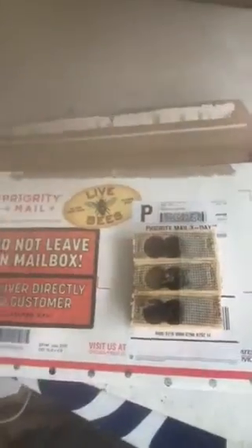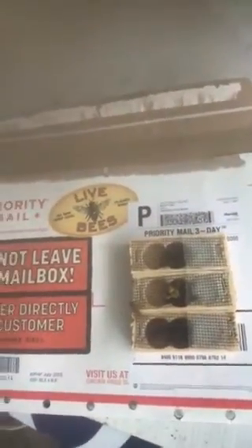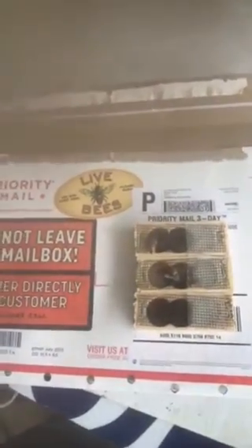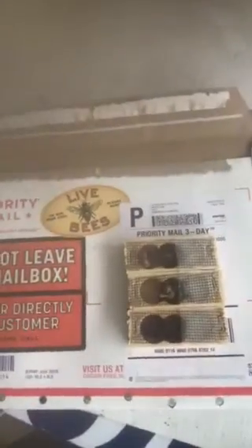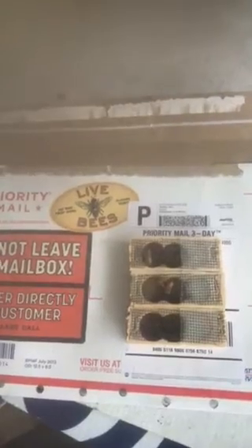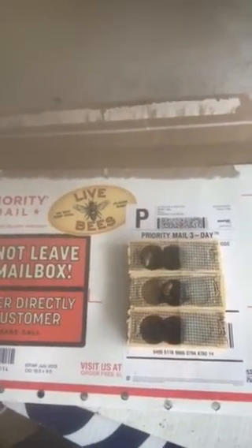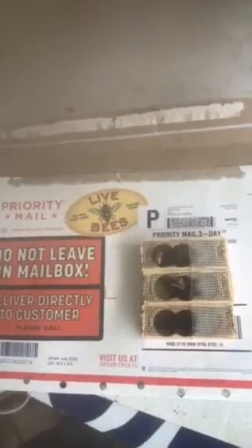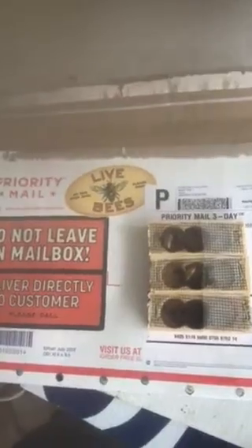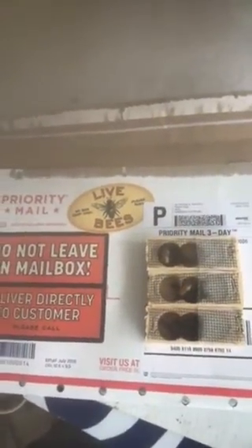Over the next four months or so, I can take queens that they create from these queens and requeen the other hives with these varroa-resistant queens. That way I won't ever have to use any more chemicals — it'll be a great thing. We'll have a bunch of chemical-free bees producing chemical-free honey.